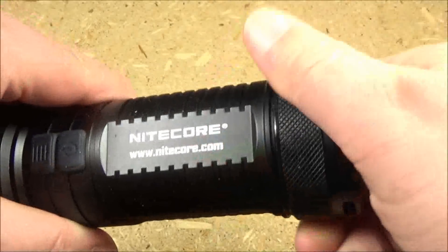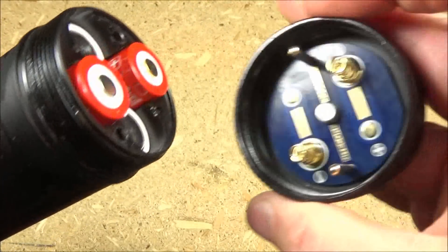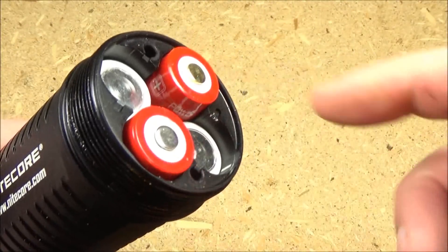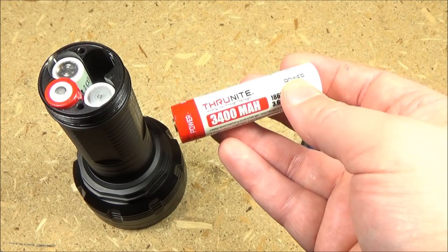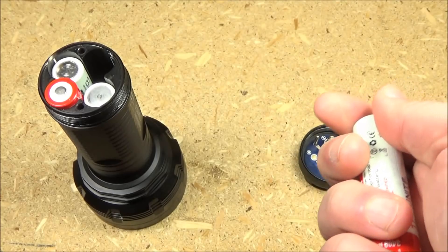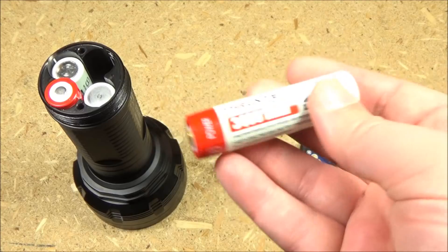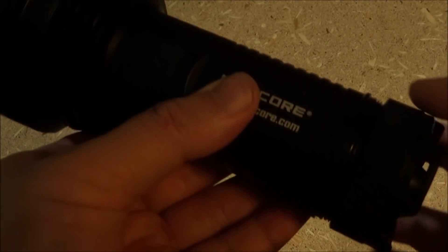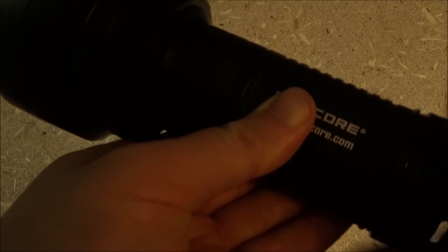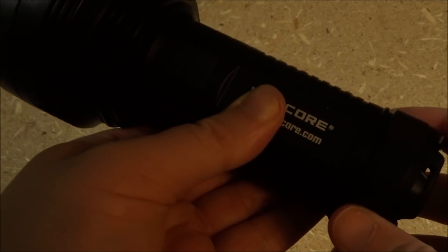To install or replace the batteries, just unscrew the tail cap. It's a two-up and two-down configuration and takes four 18650s. This does not require high amp batteries — you can use just regular 18650s. I'm currently using some protected Nitecore cells. When you put in new batteries, the indicator switch blinks to indicate voltage. It blinked four times, so these batteries are at 4.0 volts.